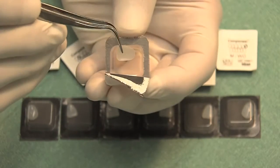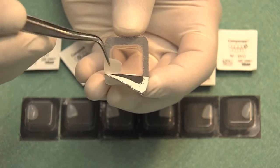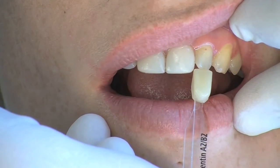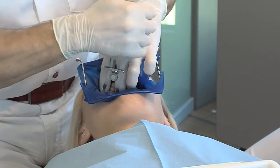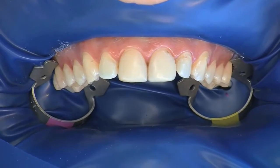The componeer is removed with a pair of tweezers. Before the preparation, the dentine and enamel shade are determined cervically and incisally respectively on the teeth using the shade guide. The prepared rubber dam is then placed over the dental arch and fixated distally by clamps.